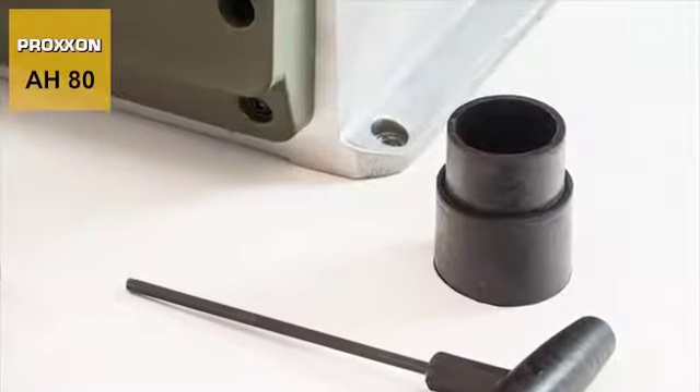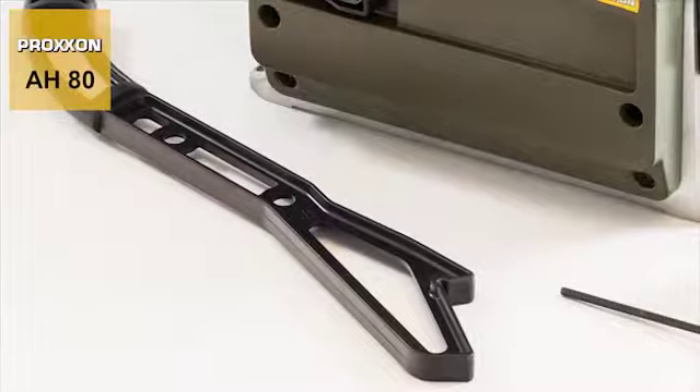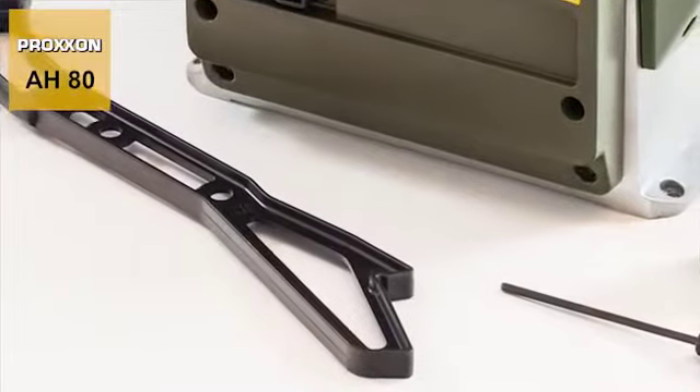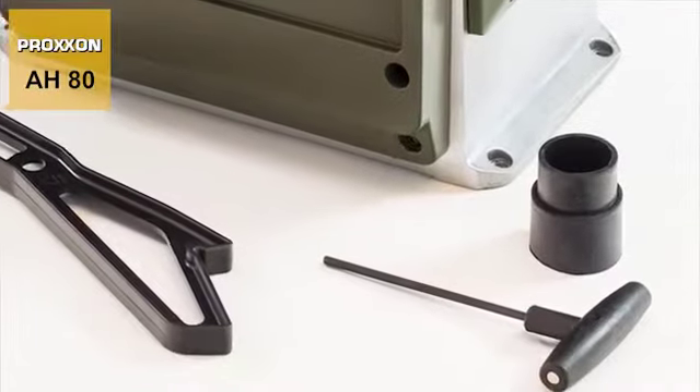The scope of delivery includes a rubber adapter for the vacuum cleaner connection, a push stick, a T-ALAN wrench for changing planing knives and comprehensive operating instructions.